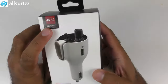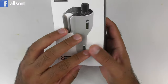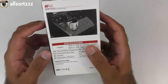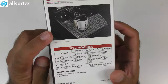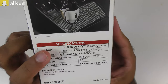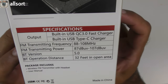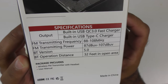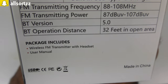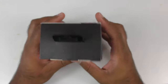Let's unbox it first. It's the G52 wireless headset for mobile phone. It goes into a 12-volt socket in your car and that's it — you're ready to go. On the back there's a picture of it in the 12-volt socket. Specs include: built-in USB QC 3.0 fast charger, built-in USB Type-C charger, FM transmitter, Bluetooth version 5.0, and a Bluetooth operating distance of 32 feet in an open area. Package includes the wireless FM transmitter with headset and a user manual.